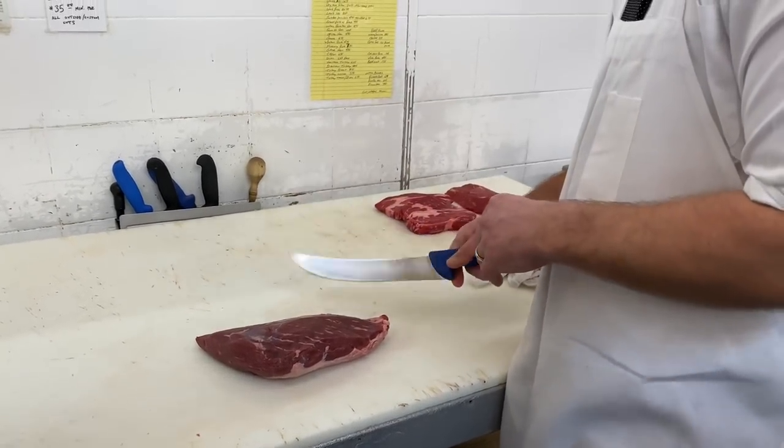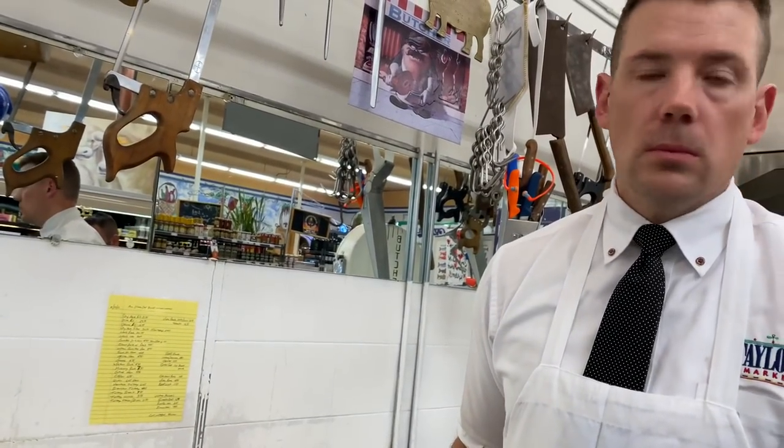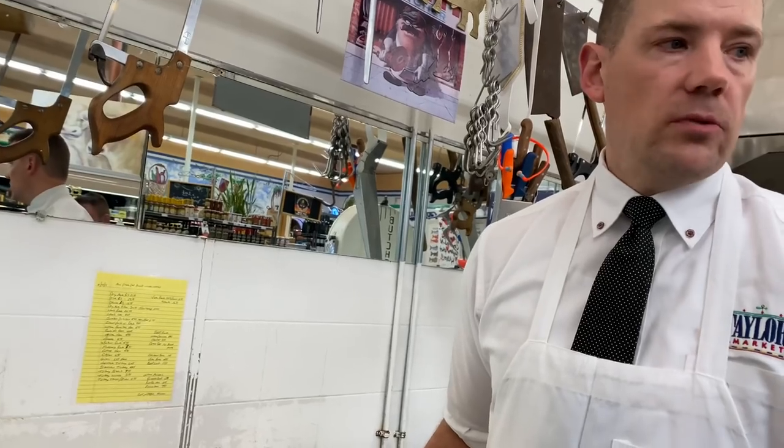How much is this? This right here is $10.99. So not too bad. That's a really good steak. It tastes really good. Tons of flavor.